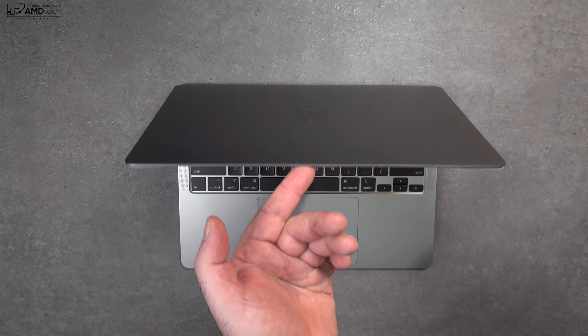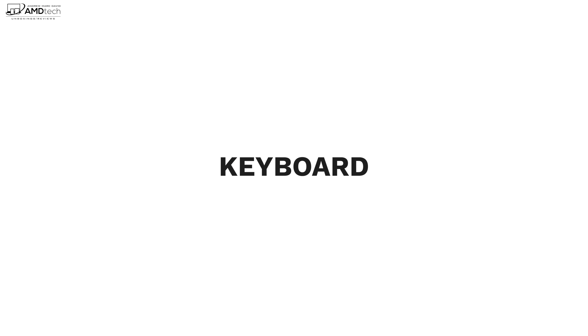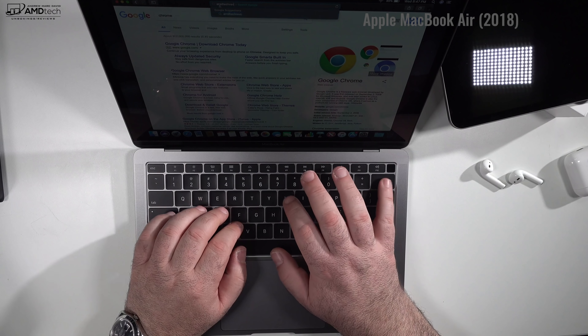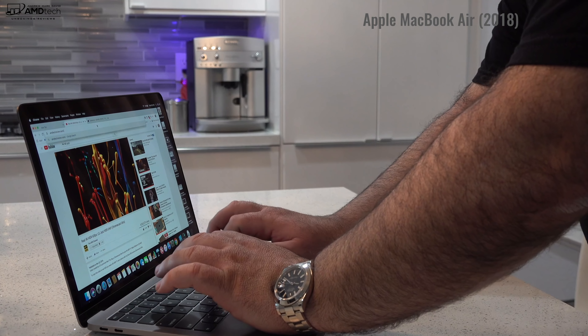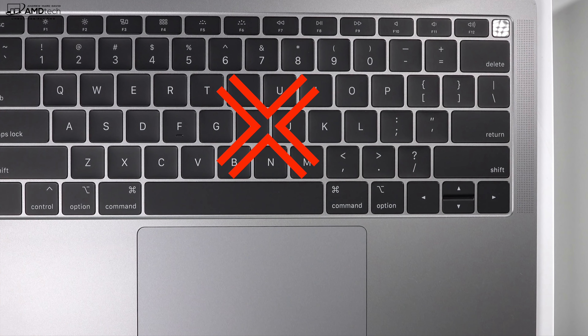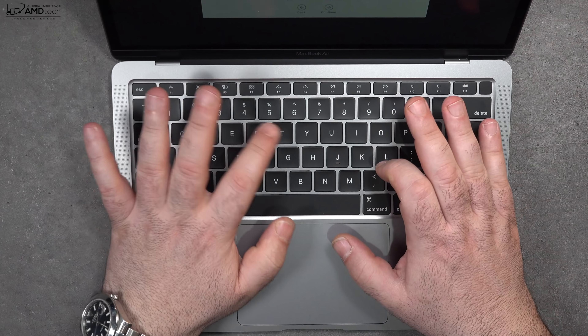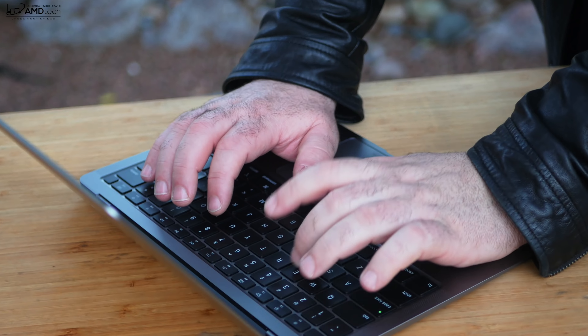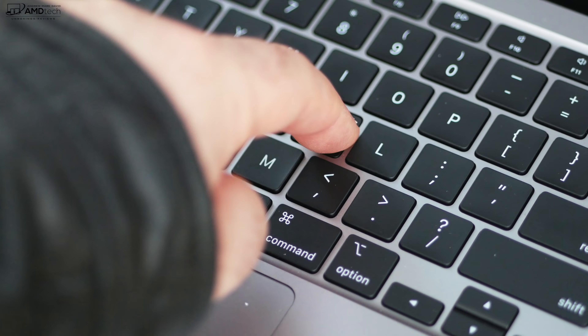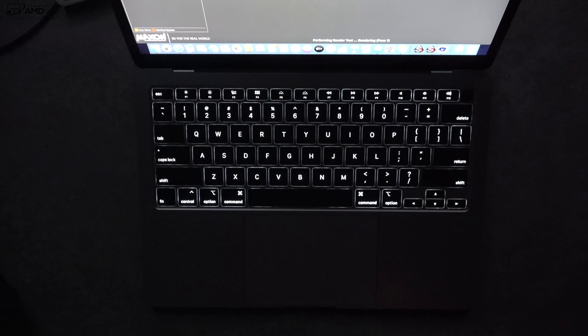Thankfully, gone is the butterfly keyboard, which had awful key travel and a lot of mechanical issues — it would break down on people. They went with the new Magic Keyboard and with those scissor-style keys this is a much better experience: better key travel, better tactile feedback. It has a multi-level backlit keyboard which allows you to get work done in a dark or dimly lit environment.